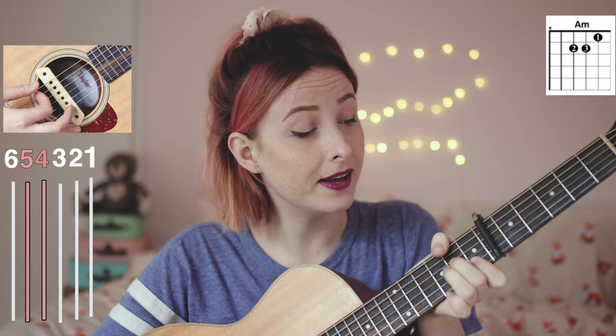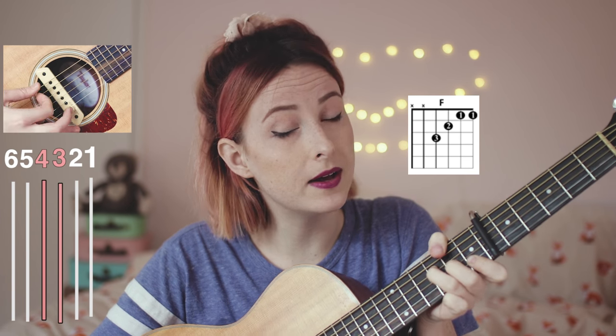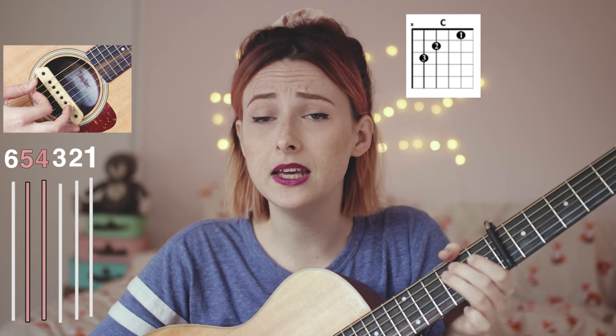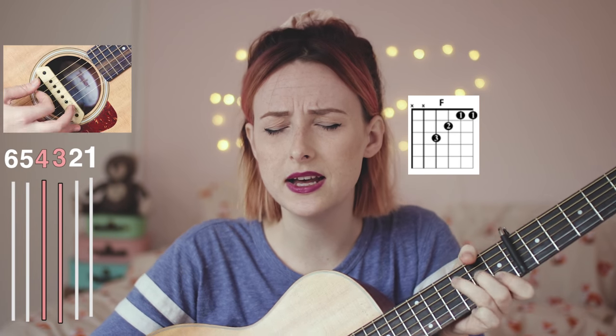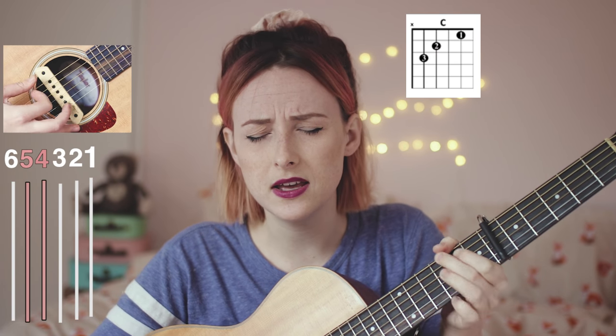[Final Chorus] "Make me a robot, make me a robot, make, make me cold. Make me a robot, make me a robot, take, take my soul."